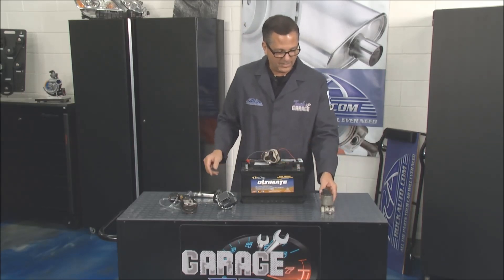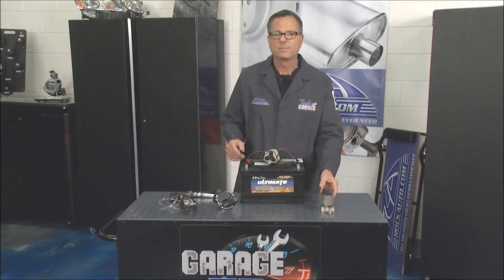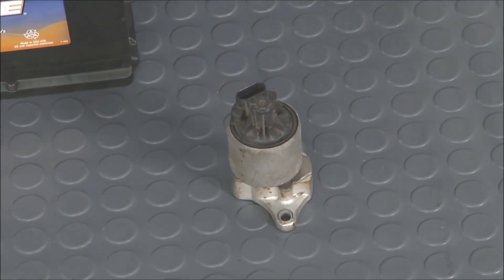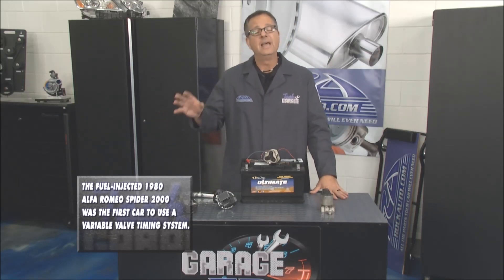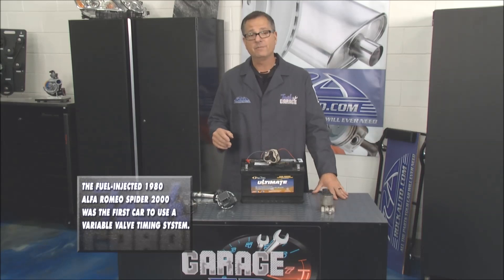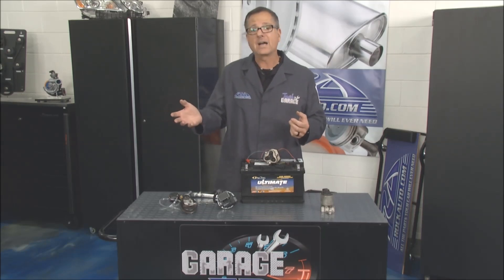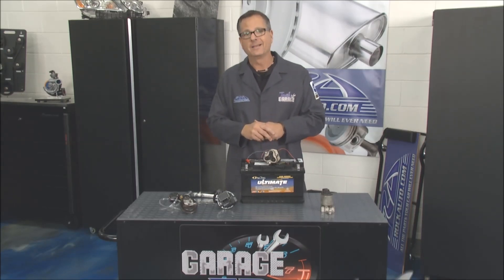Then we went to the linear EGR valve. This one could go in steps — 1%, 2% — we started to get really accurate. Once we got there, we did without it altogether. Brian was talking about variable valve timing, and that's what's happening over there on the M45. It's actually varying the camshafts and holding the exhaust gas in the cylinder to reduce NOx. Brian's going to show us all about it.